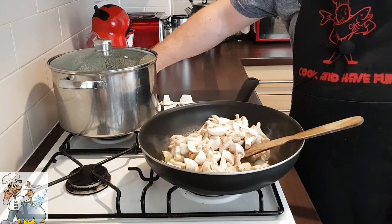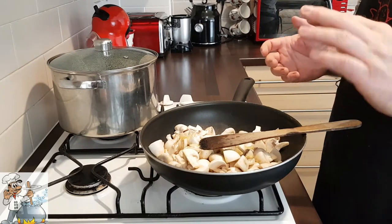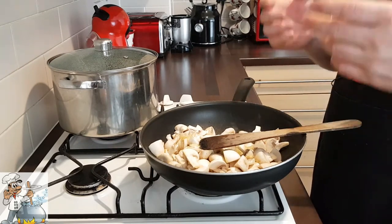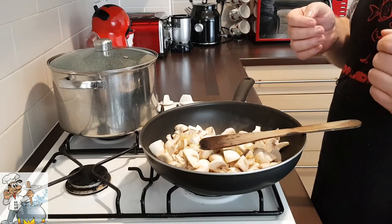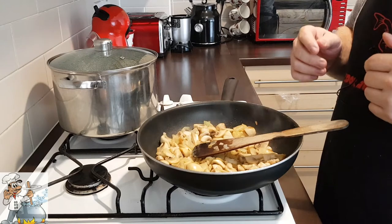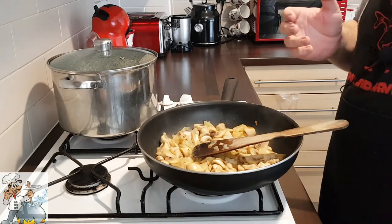With the boiling water already in the pan, we're going to fry our mushrooms for about seven to ten minutes until they get a nice brown colour. The mushrooms are starting to release their water and fry a bit — it's time to season them.